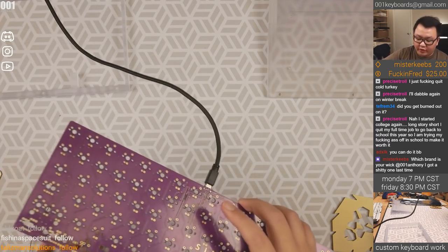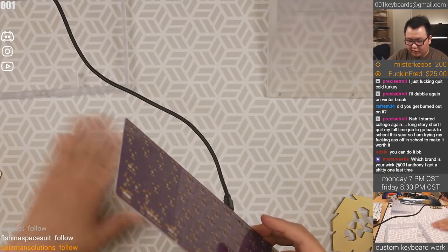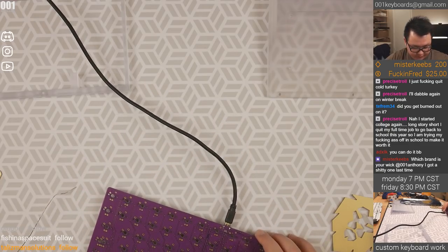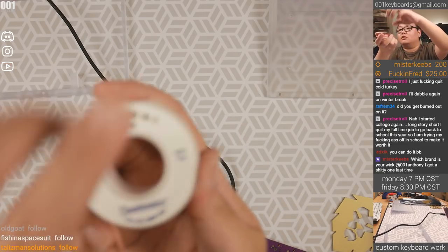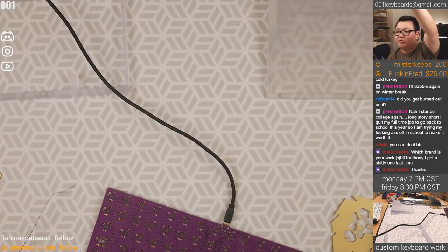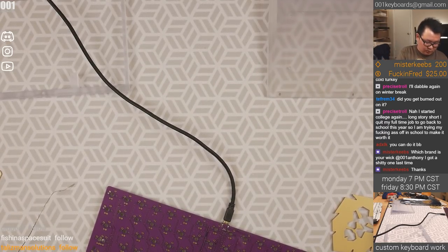Mr. Keebs asks which brand is my wick. I believe I should have a link to it on the welcome page on the Discord server. It is the Chem Wick from Chemtronics. If you go there you should see it.